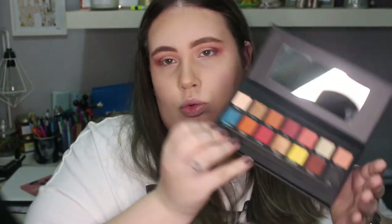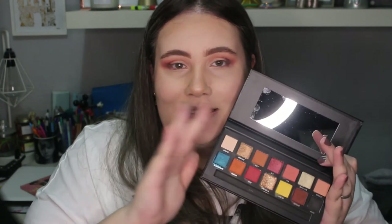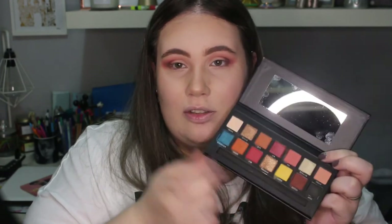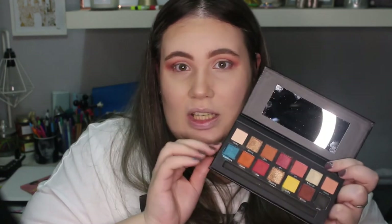Algo que tengo que decir es que la paleta, como ya he dicho, tiene tonos cálidos, pero algo que me encanta es que lleva un tono muy oscuro y un tono muy claro. A partir de ahí ya puedes ir a donde quieras. El tono claro siempre nos va a servir para eliminar la ceja o hacernos una base muy clarita, y el tono oscuro para oscurecer. Para mí, en una paleta ideal siempre pondría un clarito y un oscuro, ya sea negro o marrón muy intenso, más un tono hueso, y ya tienes todo hecho.